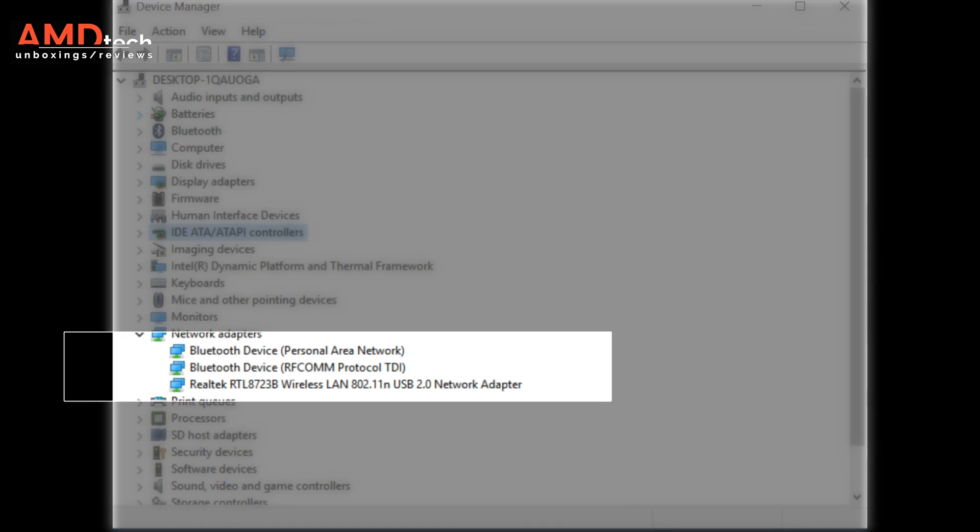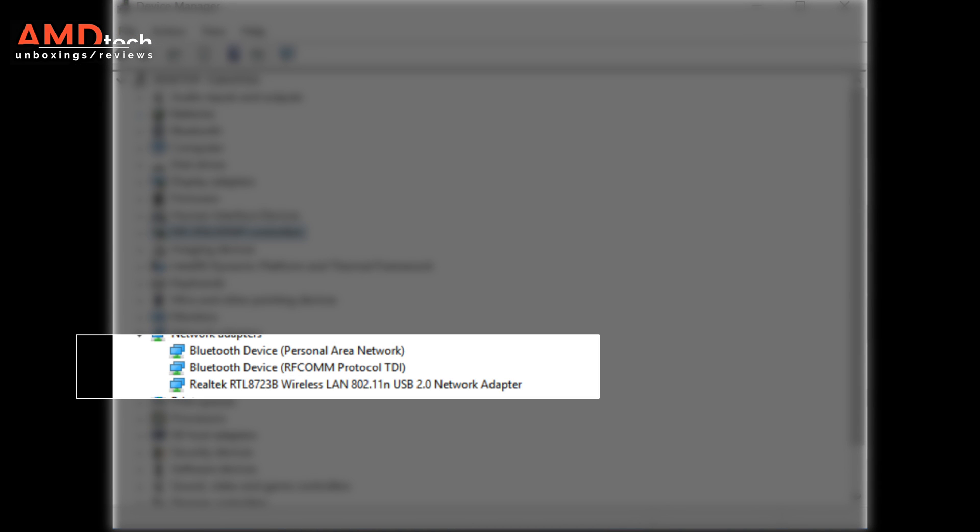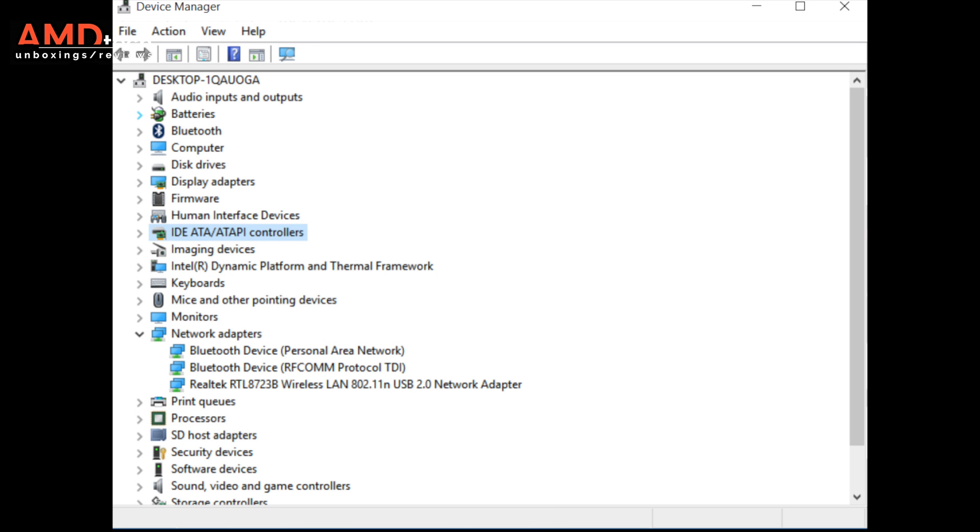Unfortunately, this doesn't have dual-band wireless AC — instead it has the slower wireless N. A lot of these Apollo Lake laptops lately have had wireless AC, so I was a bit surprised to see the lack of dual-band wireless. It's not a deal breaker, but it's certainly something to keep in mind.